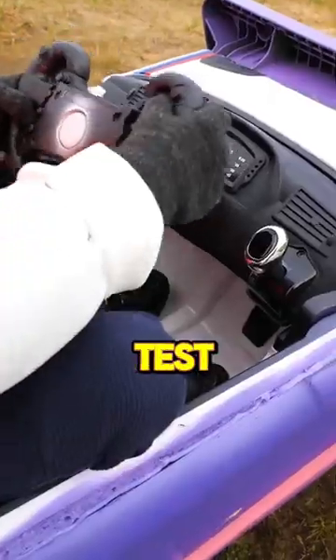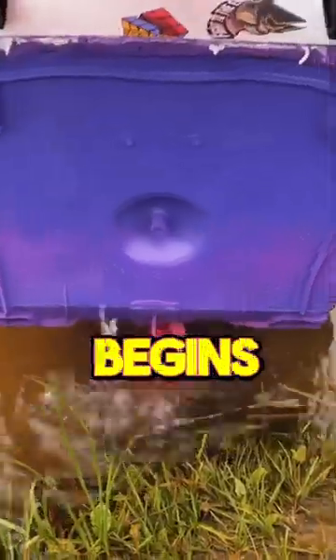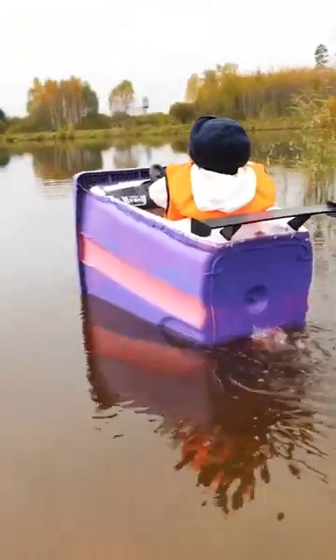After doing some final tests of the steering wheel, the gear, and the motor, it is time to head into the water. And there begins the trip. Subscribe if you would like to ride this.